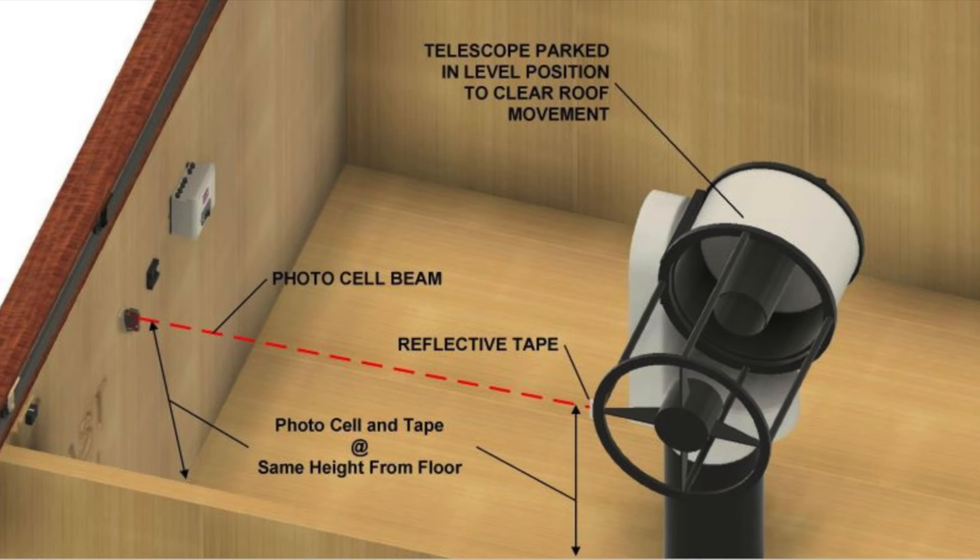Jim asked about my observatory design, and when I mentioned I was going to have four piers, he made an important recommendation: make sure the roof can close regardless of the position any scope happens to be in at any given point. The reason is simple — if a storm is moving in, you don't want to have to move multiple telescopes into a safe home position before closing the roof. All you need is one scope misbehaving and you won't be able to close the roof without hitting the telescope. Jim's system can accommodate scopes that must be moved to safe first, using an optical sensor for each telescope to verify the scope is in the safe position before allowing the roof to close.